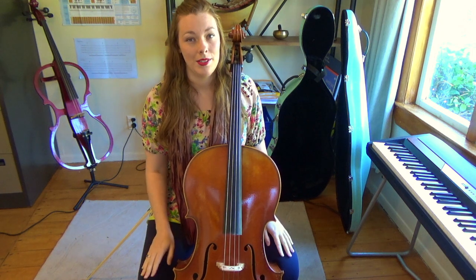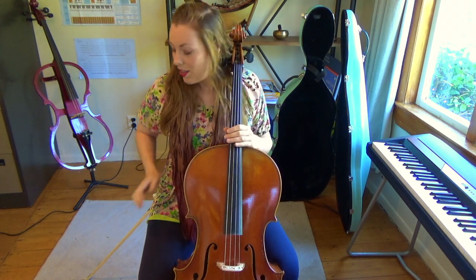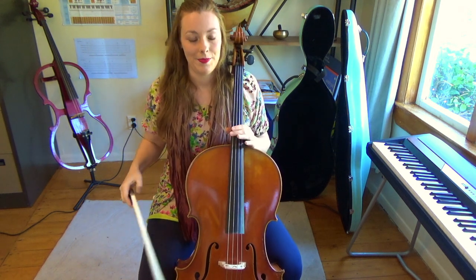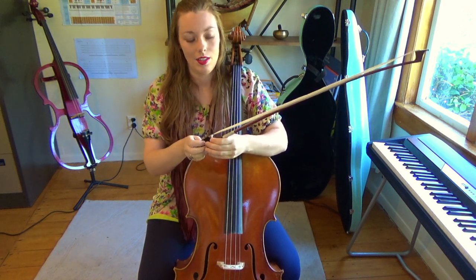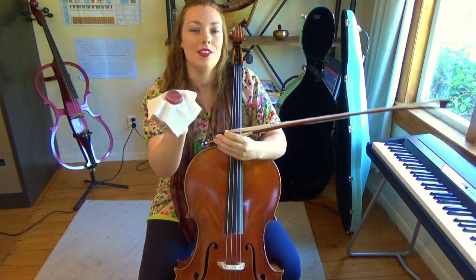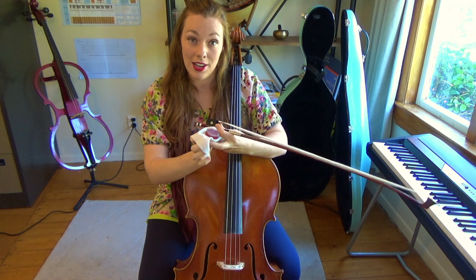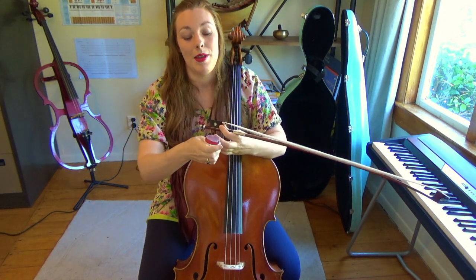What also helps is when you're not playing, store the instrument in its case. When you go to play, you'll need to rosin your bow. Rosin is this little thing here. If you've just bought a cello, it will often come with the instrument.